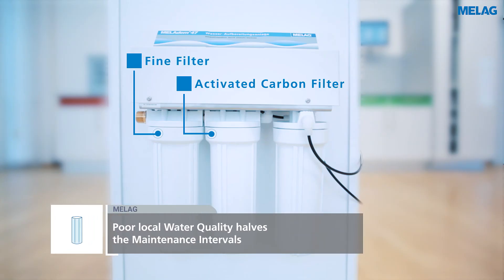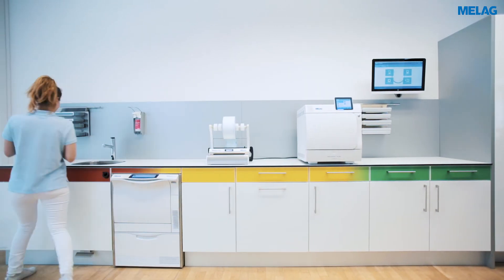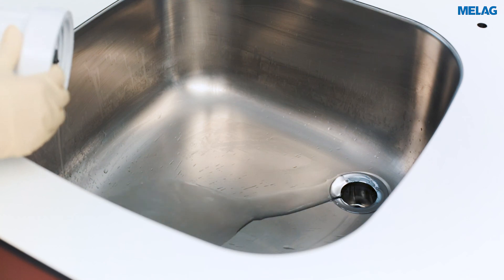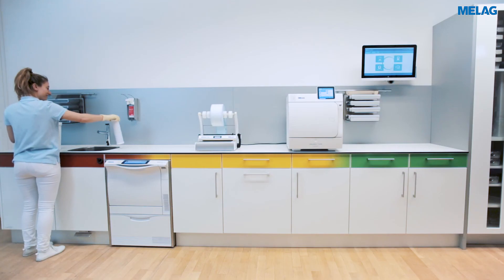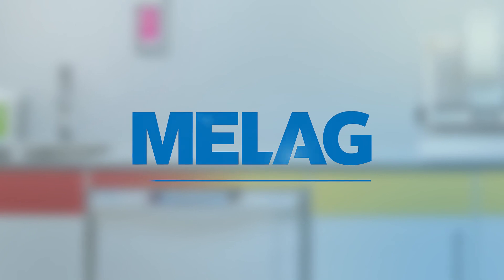In addition, please change the fine filter and the activated carbon filter once a year. Pour the water in the container into the drain and rinse the container housing thoroughly with tap water. Otherwise, please follow the process already presented in this video.